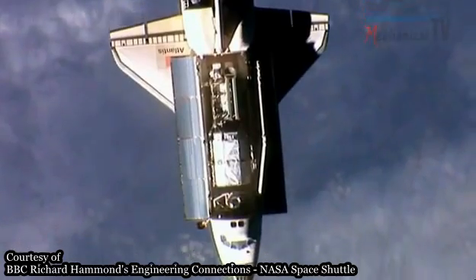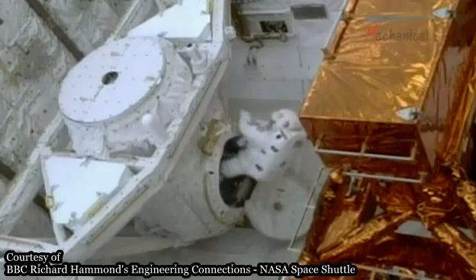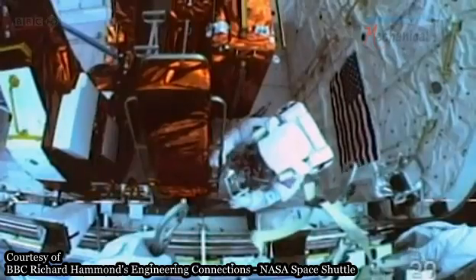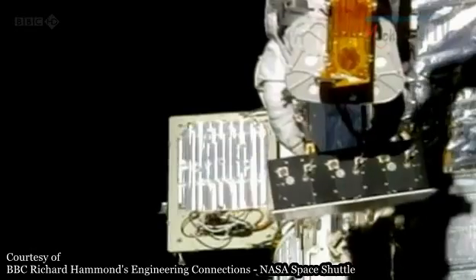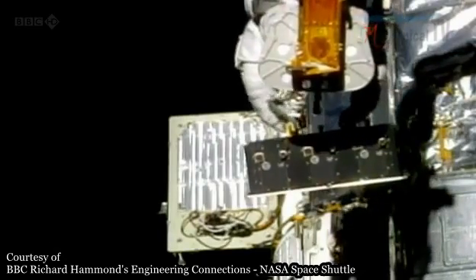But you can't just pop open the back and pull out your cargo, especially when it's likely to be a satellite or a chunk of space station — not the easiest objects to move, and quite expensive if you drop something. So every shuttle cargo bay is armed with a helping hand.